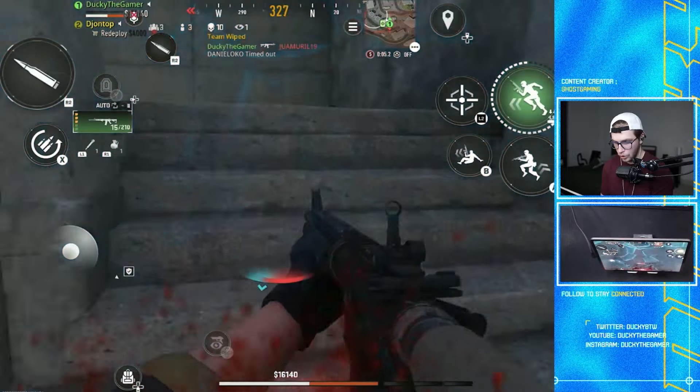I ran out of ammo and didn't reload my other weapon — I'll take that death. That was like 10 or 11 kills though. Controller feels absolutely amazing on Warzone Mobile and I highly recommend you guys try it out, even if you're not a controller player — it might be the best way for you to play the game. Thanks so much for watching; we're all the way to a million subscribers. Catch you in the next one.